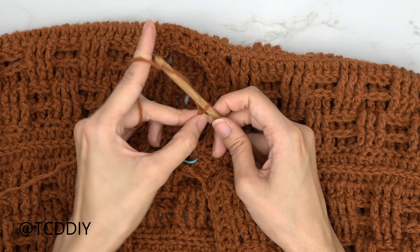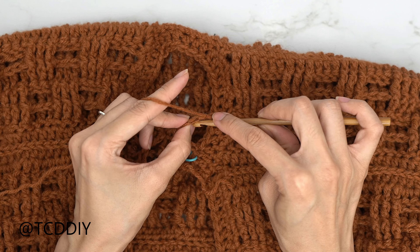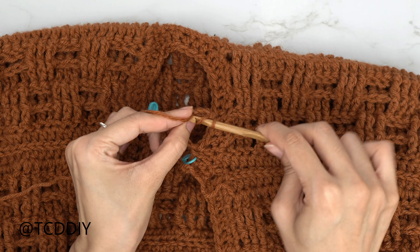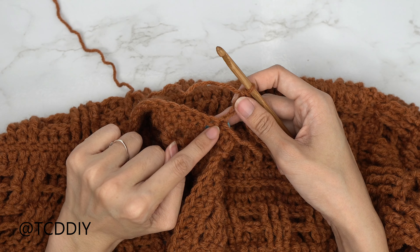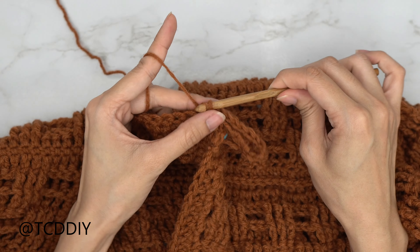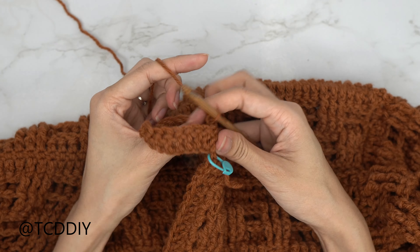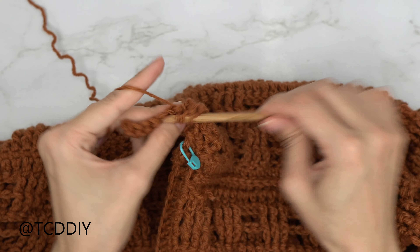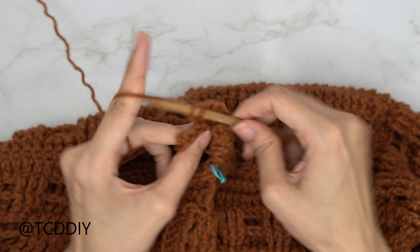Block off the last chain, then chain three as the turning chain. Insert your hook into the blocked-off chain with a double crochet, then put one DC into every chain. Attach to the collar by slip stitching into the next available collar stitch. To move to the next row, slip stitch up one stitch, flip your work, put one DC into every stitch; when you reach the end chain three, flip, DC all the way back, and connect to the next collar stitch. Continue making your way all the way around to the other stitch marker.